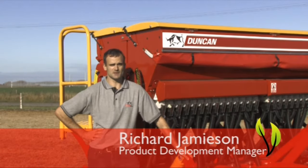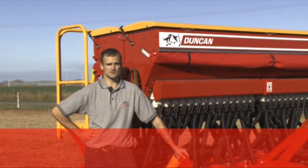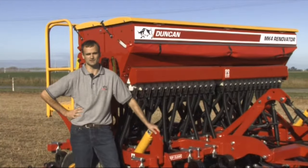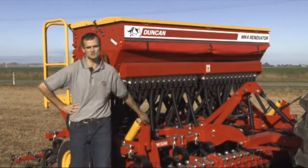We've done the research, we've listened to your feedback, and on top of the success of our other Renovator models, we've arrived at the Renovator Mark IV. This drill is a pride of our fleet. I'm Richard Jameson, and I'm going to take you on a tour of our latest model.